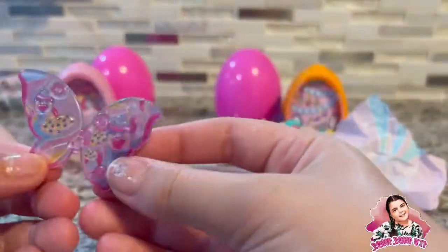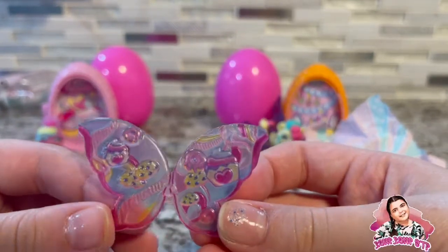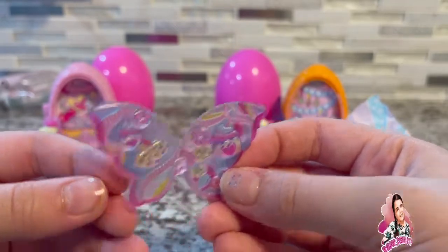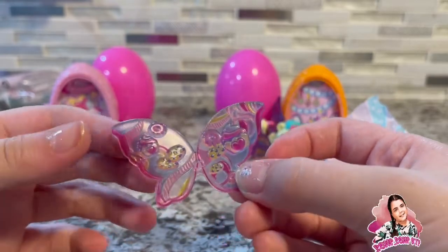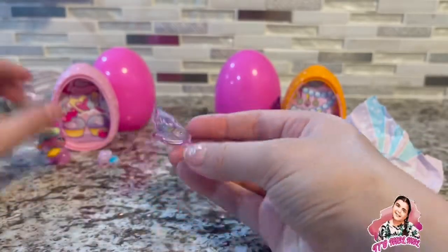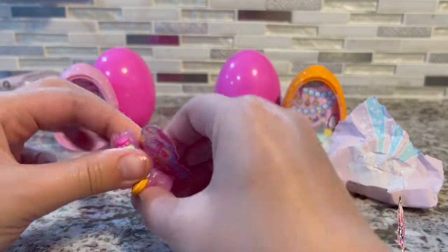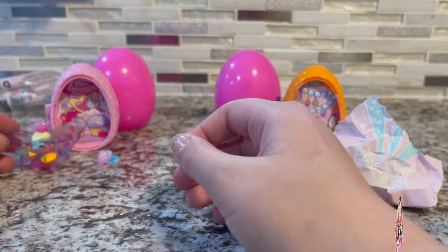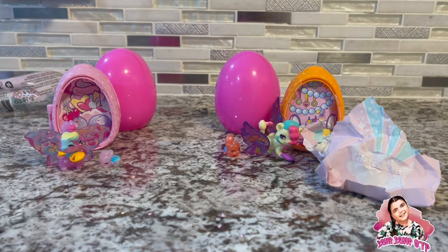Oh my goodness, look at her wings — they have all baking things on them! Cookies and donuts and cupcakes in all different kinds of colors. This time we don't have two separate pieces, just one big piece. Let's connect it on there — and there we go!